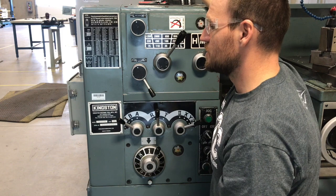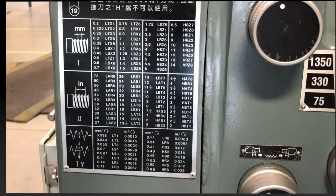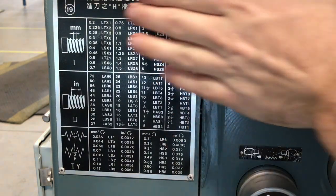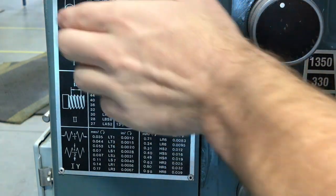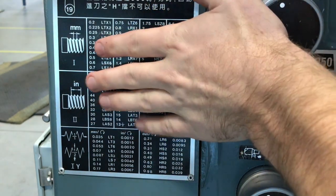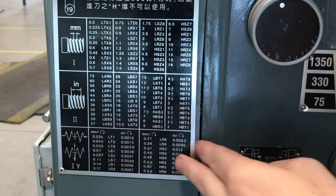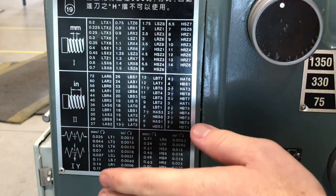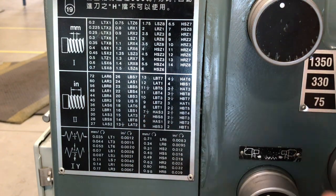The main things I want to point out on this base plate: these first two settings are set up for the feed rates for actual threading purposes. This bottom one is all about setting up the feed rates for just general lathe work.